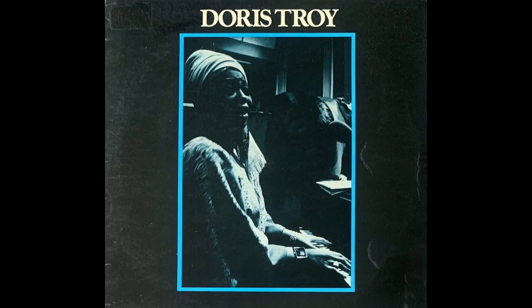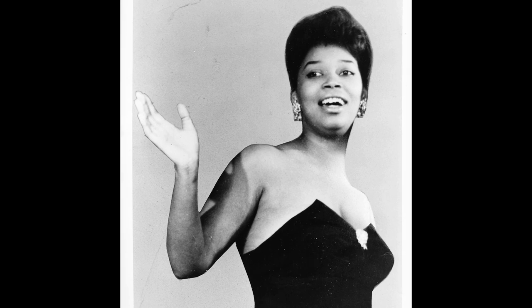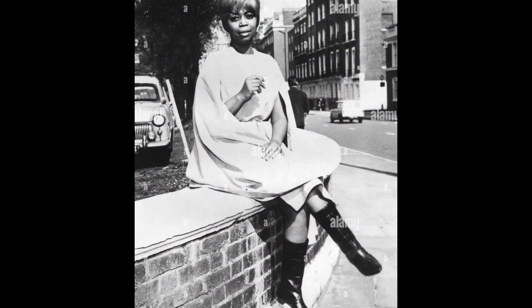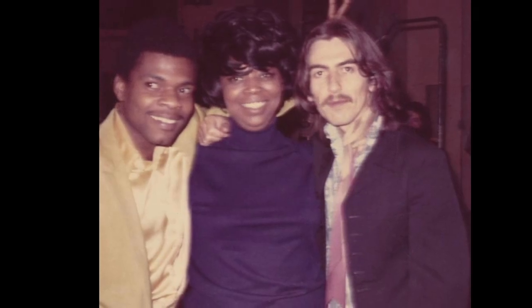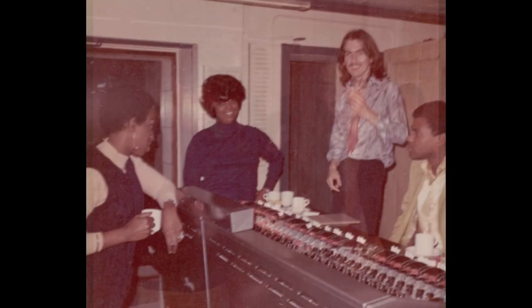Doris Troy was released on Apple Records on the 11th of September 1970 in the UK, and two months later in the USA on the 9th of November, with the front album photograph being taken by Mal Evans. After an international hit with Just One Look in 1963, she continued to look to Britain to further her career, and finally settled in London in 1969, having also produced hits for The Hollies and The Small Faces. Doris had started to become a much sought-after vocal arranger, contributing to the Rolling Stones song You Can't Always Get What You Want, and then in the early summer of 1969 received an invitation to attend overdub sessions for the Billy Preston album That's The Way God Planned It. Upon meeting Billy Preston's producer George Harrison, Troy was surprised to learn that he was a big fan of her work, and following the sessions Harrison offered her a recording contract with Apple Records.